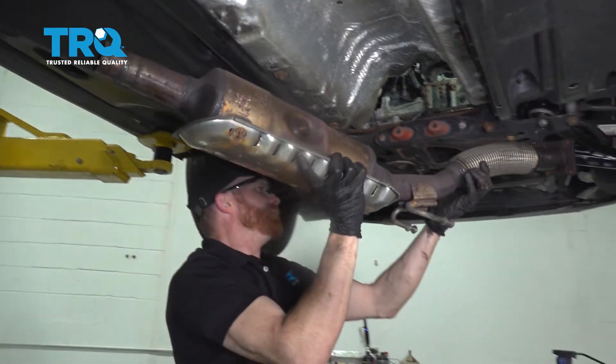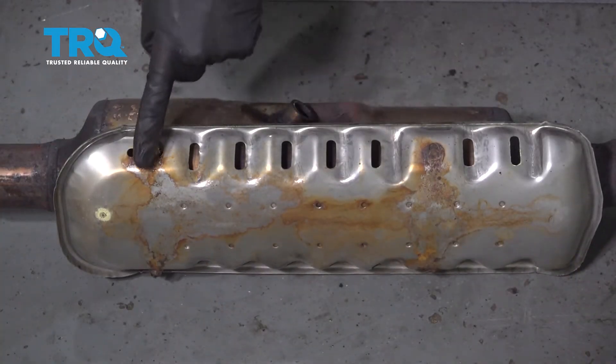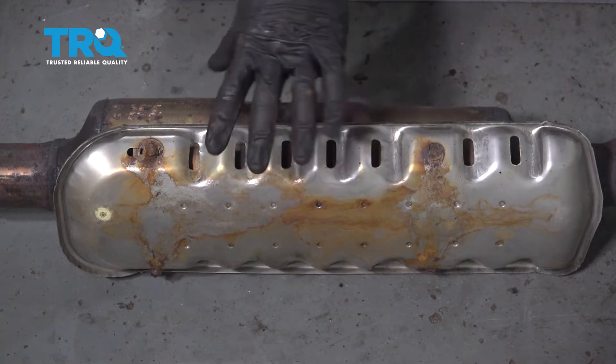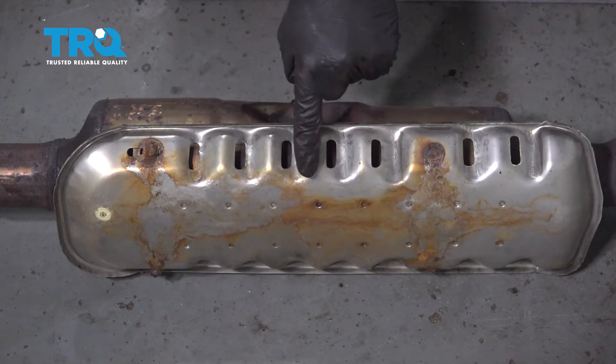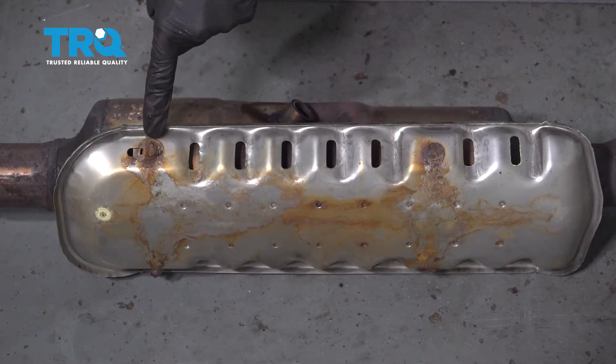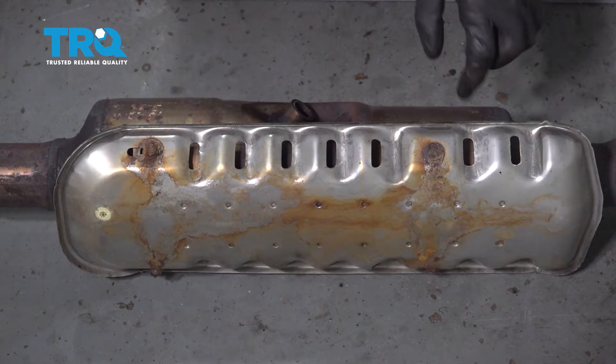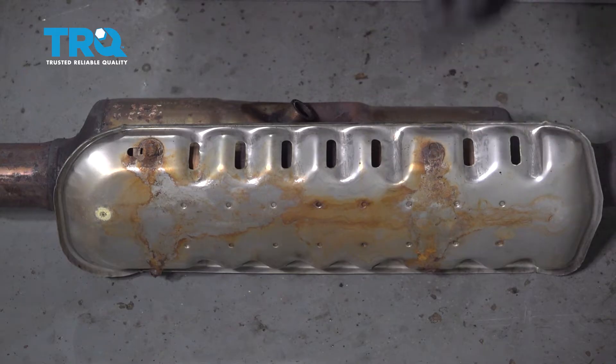Carefully remove it from the vehicle. Now we need to remove the heat shield to transfer it to the brand new catalytic converter. Ours is rotted — the bolts are rotted here, and as I turn it over you'll find the other two are rotted as well. In that case, just go ahead and cut them out.